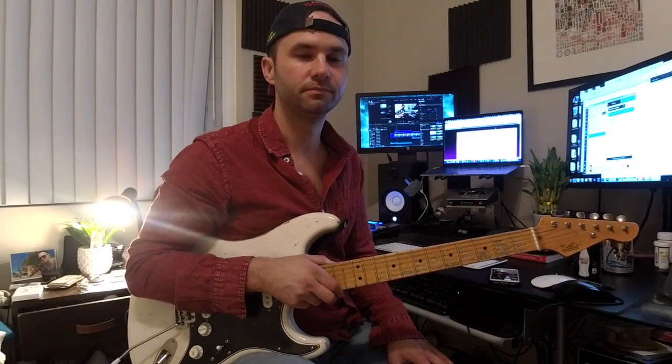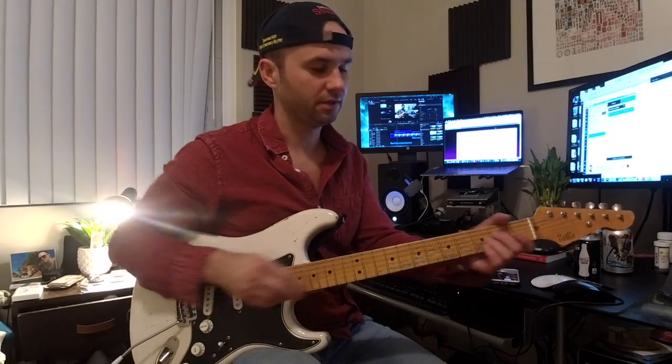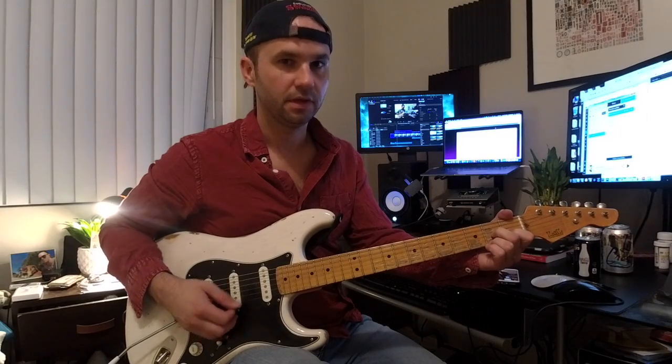Hey Mary, so this is for KISS. The three chords we need for this are going to be A7, D7, and E7.